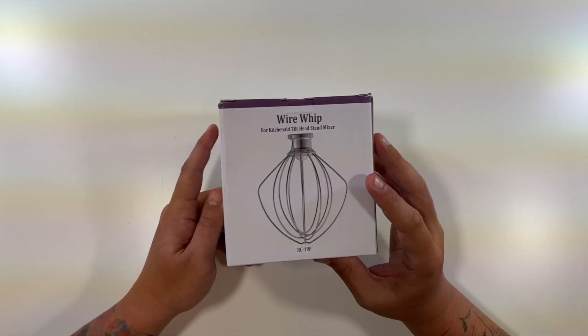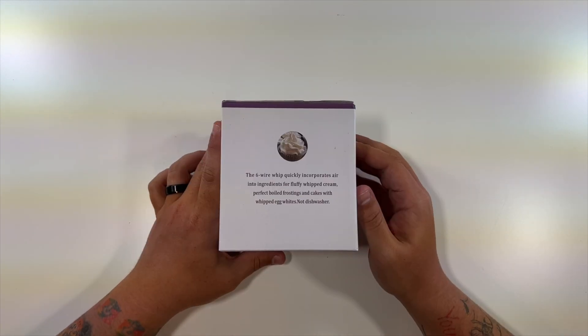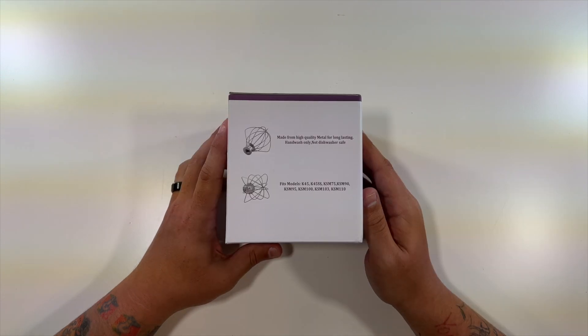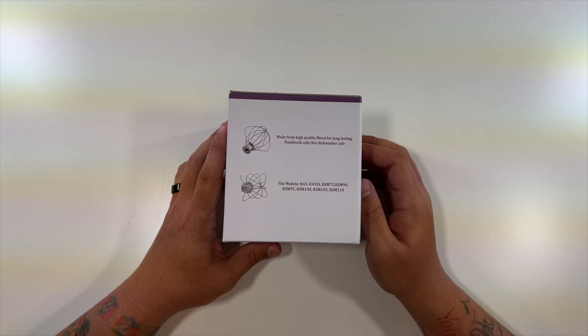Just a sticker on the bottom, exact identical picture on the back part. This side says the six wire whip quickly incorporates air into ingredients for fluffy whipped cream, perfect boiled frostings and cakes with whipped egg whites. This side: made from high quality metal for long lasting. Hand wash only, not dishwasher safe.